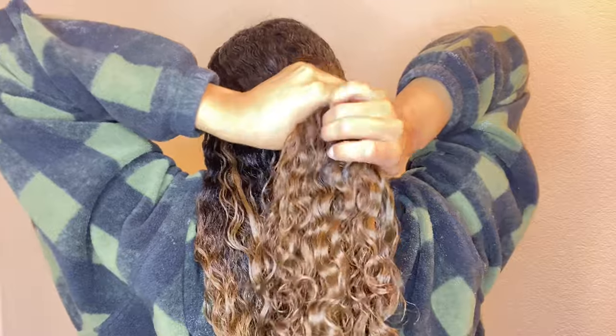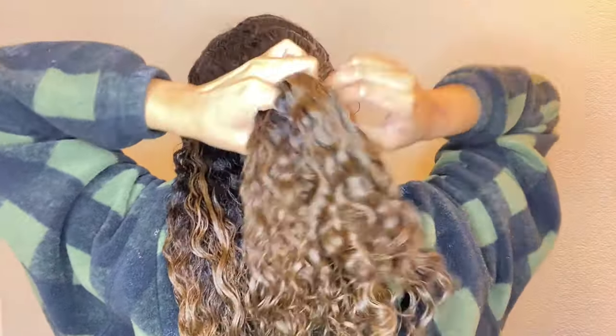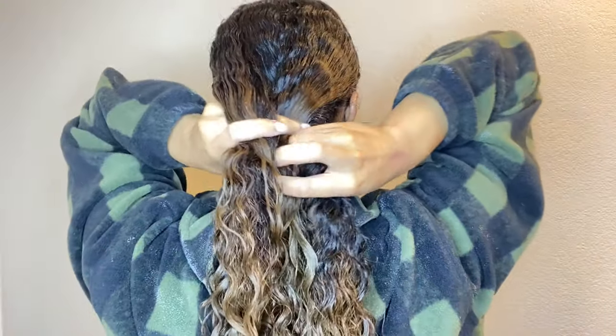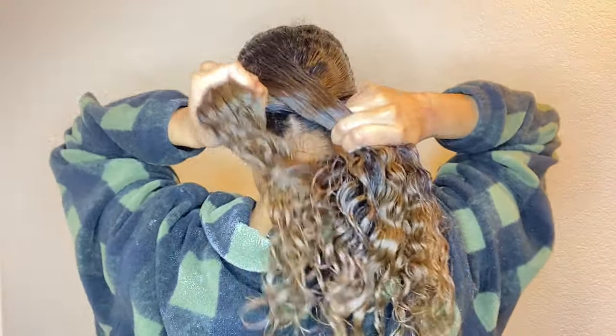Lastly, I'm just gonna go ahead and put my hair in a big braid, put it in a plastic cap to retain the moisture, and just leave that in for like 30 to 45 minutes. That's it.